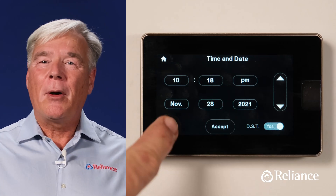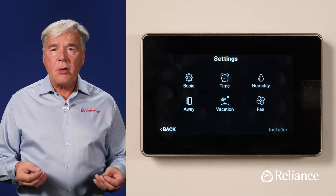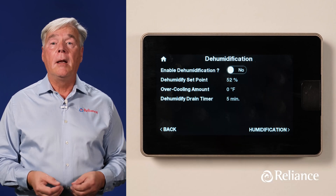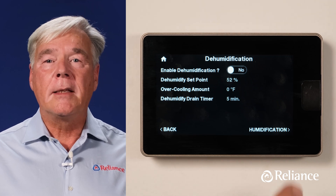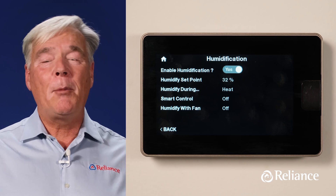Go back by pressing the Back button again and choose the next option, Humidity, to adjust your home's humidity levels. Note that not all systems come with humidification equipment — if yours doesn't, you can simply ignore this step. Press the Humidification button on the bottom right hand side of the screen to adjust and configure any humidification equipment that may be part of your system.